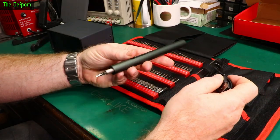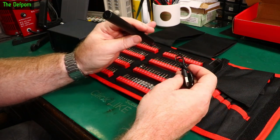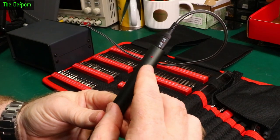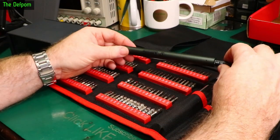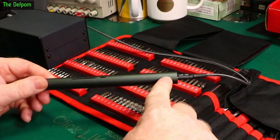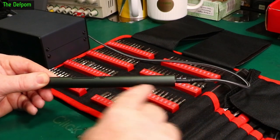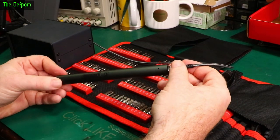Bear in mind I haven't charged this yet — I've only just taken it out of the packet, so it's running on whatever factory charge it came with. It might perform even better once fully charged. Plugging it in, there's a red LED showing it's charging, but it's not very visible because it's quite deeply recessed inside the screwdriver body — probably sitting on the circuit board in the middle. What they should have done is fit a light pipe to bring the indicator light out to the surface.